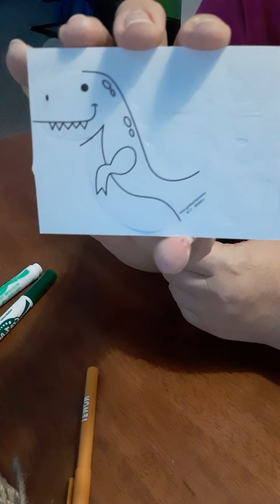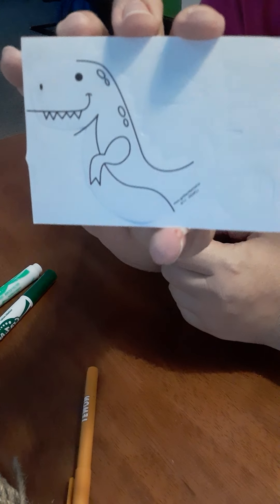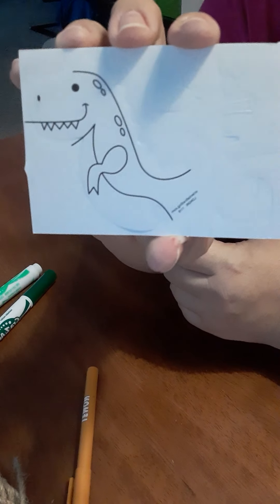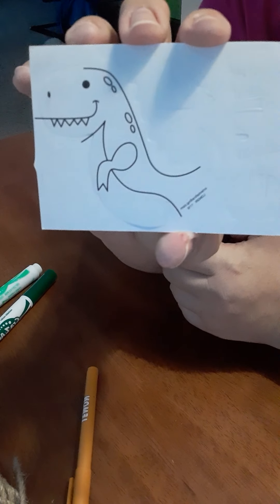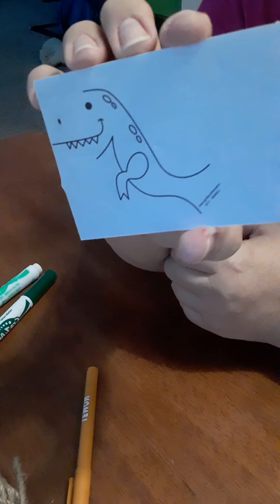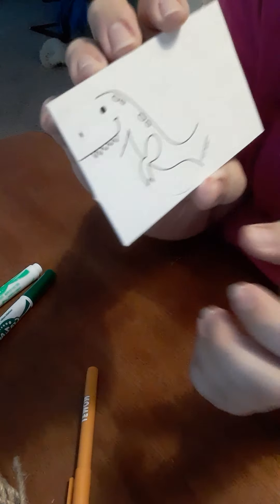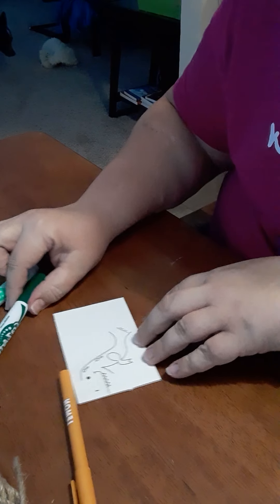Rawr rawr! That's a very fancy little Tyrannosaurus Rex there. Well, it doesn't look like one because he's stuck on a card, so I'm going to show you how to pop him out. This is your Club on the Go dinosaur activity this week. Hi guys, this is Miss Emily with STEM!